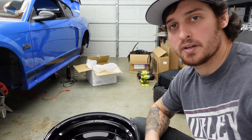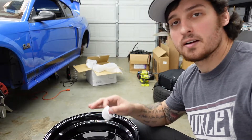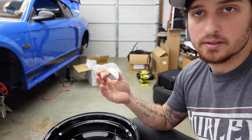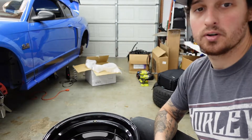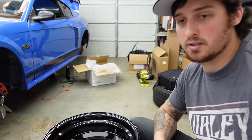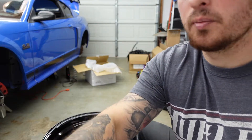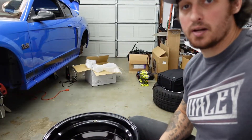If you don't know what a ceramic coat is, it puts a thin layer around and protects the wheel and kind of just lets water run right off of it — that's the simple explanation. Some people charge a lot of money for this, and I kind of want to just try it on my own before I go pay somebody else to do it. So let's apply the other half of the wheel.